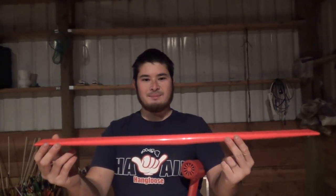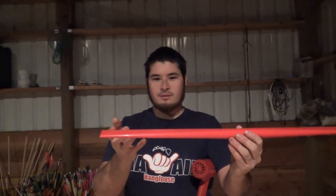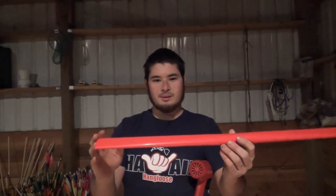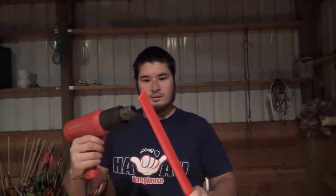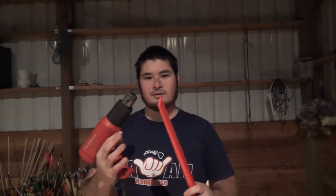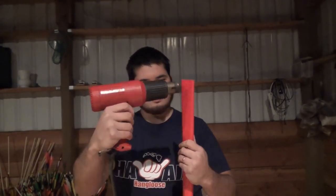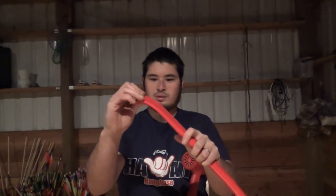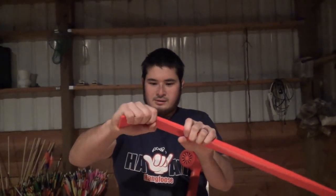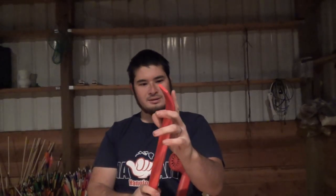Now you just have to go and taper the other side. Here's what the pipe looks like after it's been tapered. Now we're going to heat up the last four inches of each limb and give the bow a little bit of a recurve. This recurve is important because it will actually help us string the bow up. So all you want to do is heat up the last four inches until it's just soft enough to form, and then form just a little bit of a recurve — it doesn't need to be too heavy.